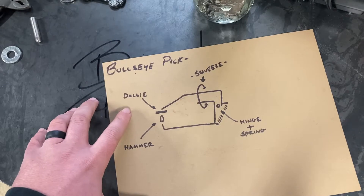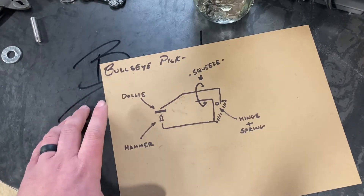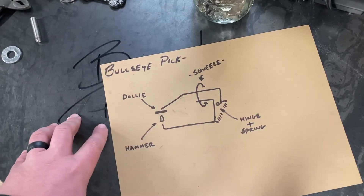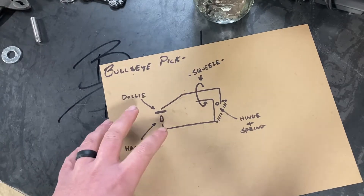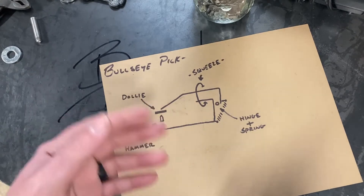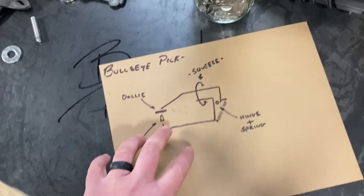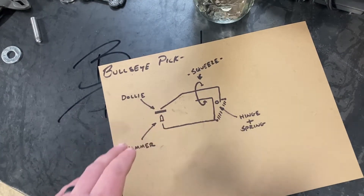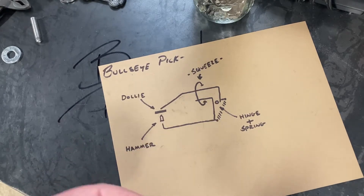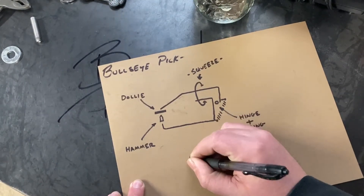I went back and tried to find some history on the origins of these tools. Best I could find was a company called Bucko Tool that was granted a patent for the bullseye pick in 1947. You can always go out and buy these — they make them in various lengths, sizes, and shapes — but of course we're going to make one. Generally the price ranges from $150 to $200-plus, but with raw material today we're at $30.25.